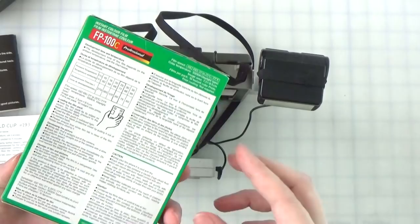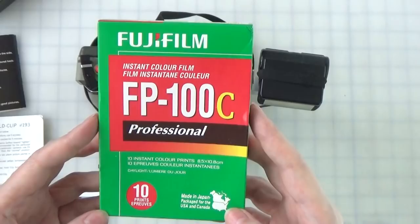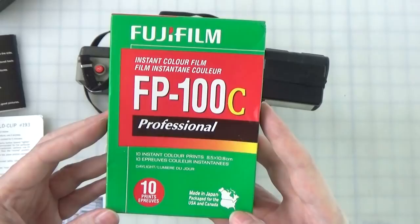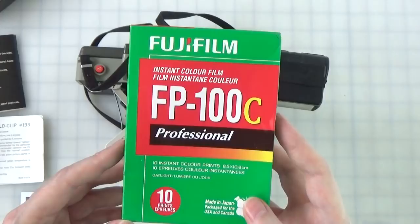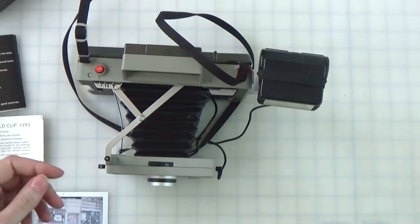I took it out last night to allow it to slowly come up to room temperature overnight, so that today I could install it in the camera. It should be just as fresh as when it was put in the fridge. I've still got a reserve stock of this pack film which I will occasionally load in the camera. But once you load it in the camera, you're obligated to shoot the pack within months — six months or so. This last shot has been in the camera for like a year.